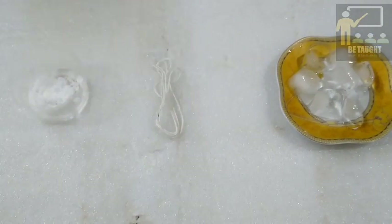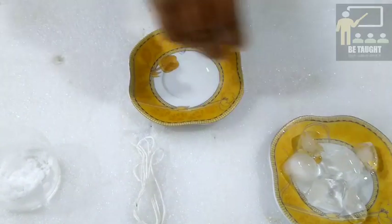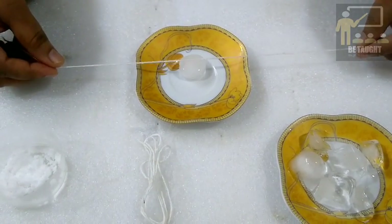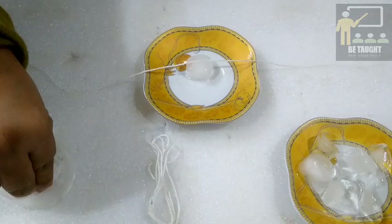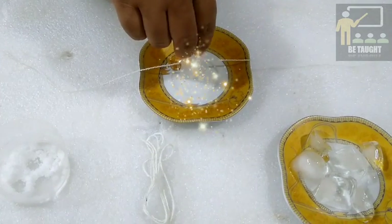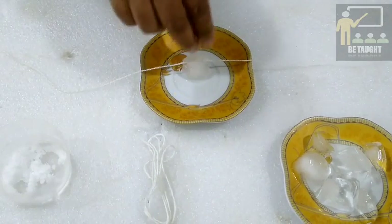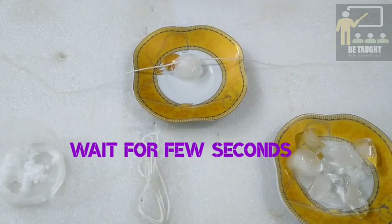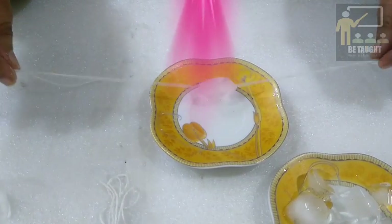We will take a dish or a plate. We will place an ice cube and a piece of thread on it. Now we will sprinkle some common salt on it. Wait for a few seconds. Now hold the two ends of the thread and pick them up carefully.